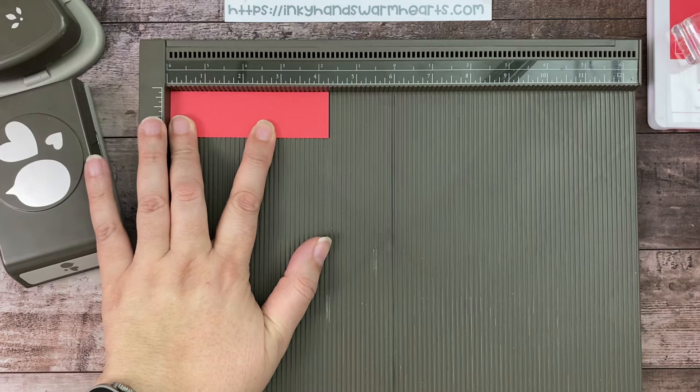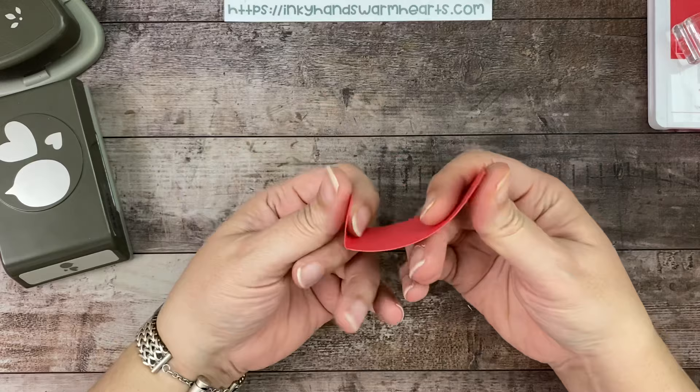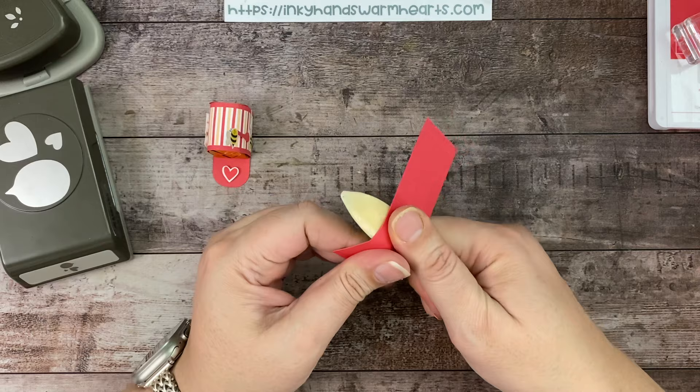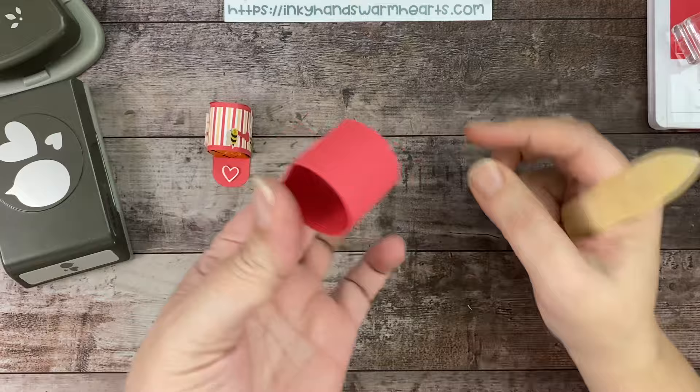You guys know I love to pull my scoreboard out. This piece is going to form the base — the outer portion of our mailbox. So we're going to go ahead and give this a cute curl, and this is going to be the mailbox bottom. See how we're forming it.